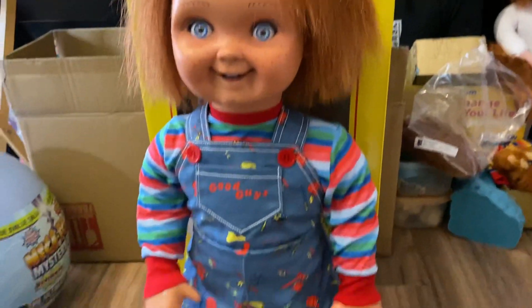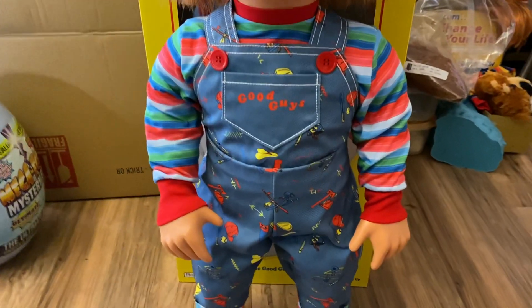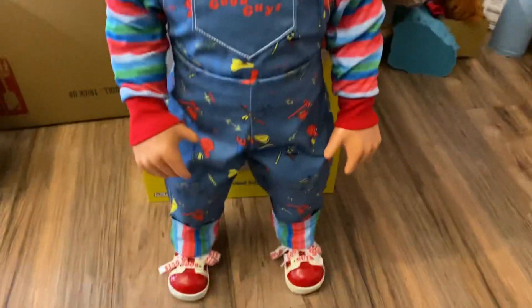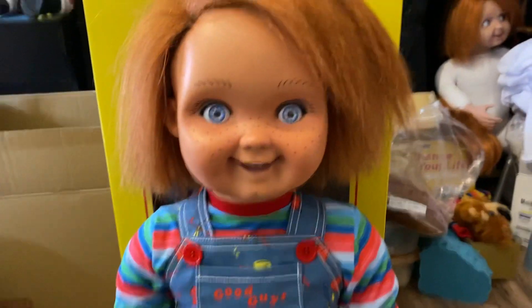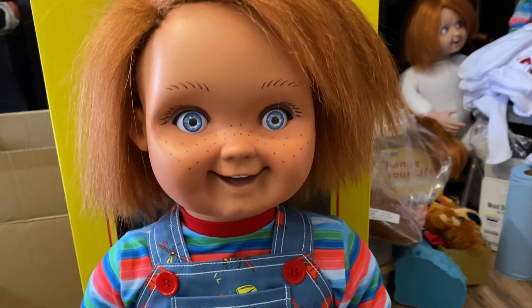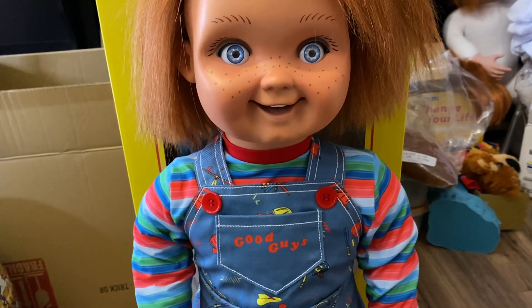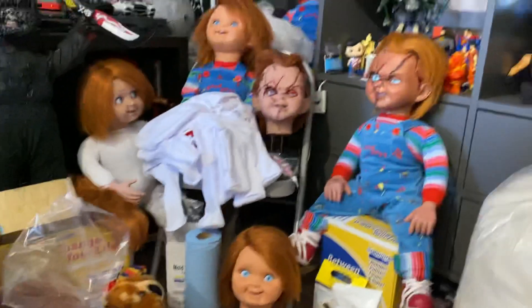Here's the finished product — I think this is my best one yet. I'm happy. This customer got everything: the clothes, the body, the hair, the eyes, the paint, everything. He also got a voice box. So if you guys want a rehaul done, DM me on my Instagram — Good Guy Prime.